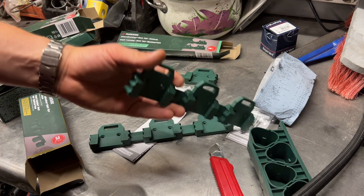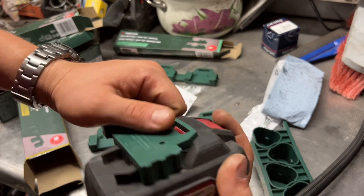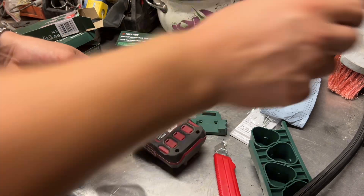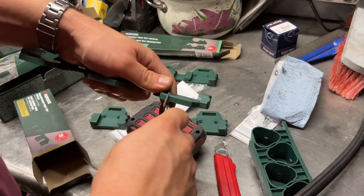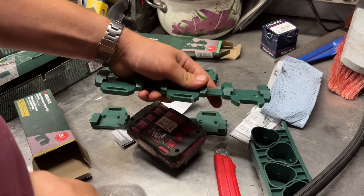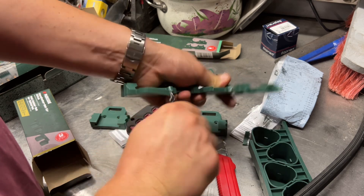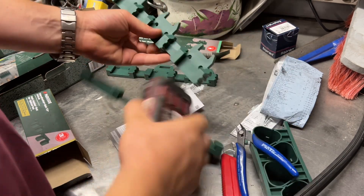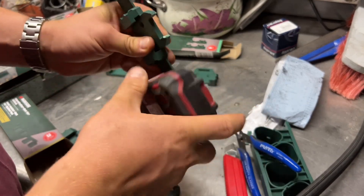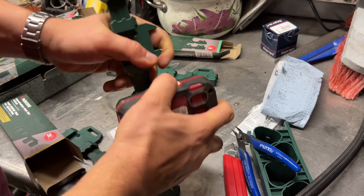I'll show you now how the battery sits inside. It clicks in. I'm not sure if I like the clicking thing — maybe I don't. There you are, just like that, it just slots in. It's not going to fall down. Yeah, nice and strong, really strong actually.